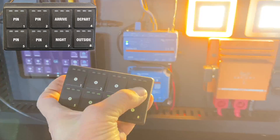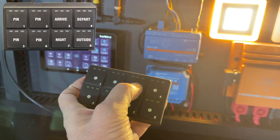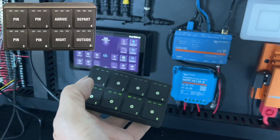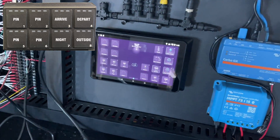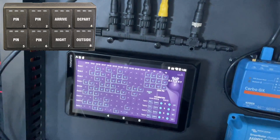Watch this — I'm going to put the code in now: four presses of number two, and now the lights are on. Lights are off. I programmed this one.